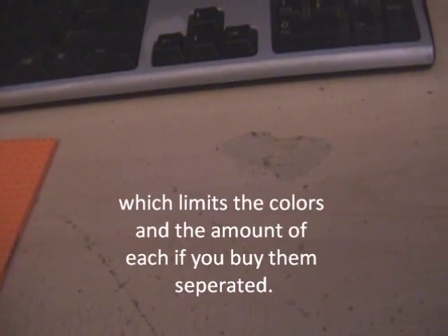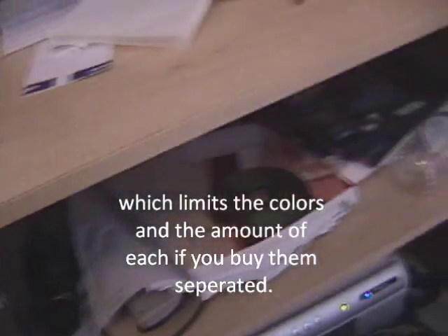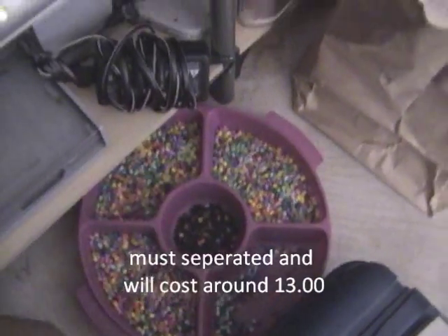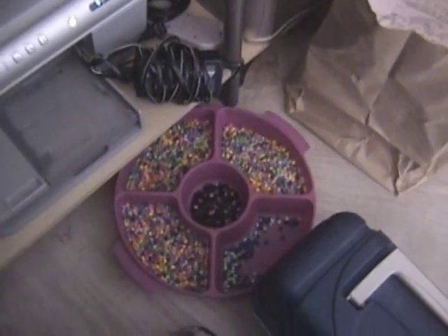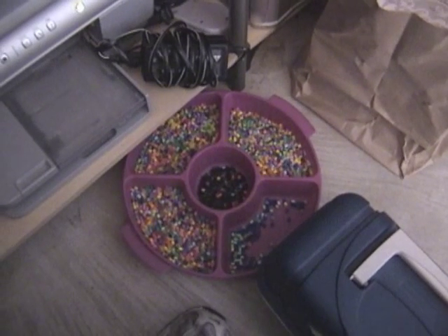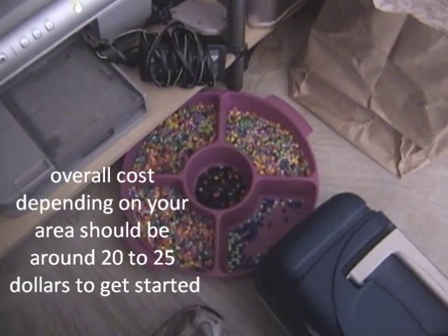You can pick up separated beads for about ten bucks, but there's not a lot of variety. Your best bang for your buck is getting a tub of about 11,000 beads and just sorting them as you go. It is a pain to separate them, but you get a lot more for your money — the pre-sorted ones are essentially a convenience charge.